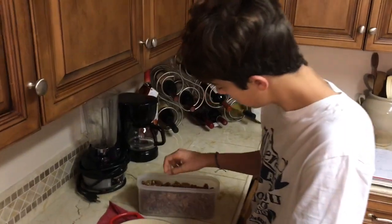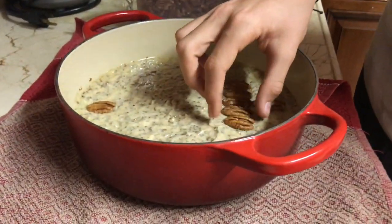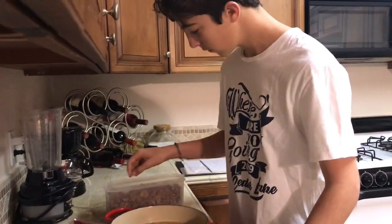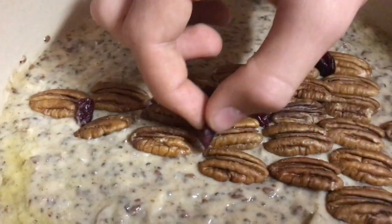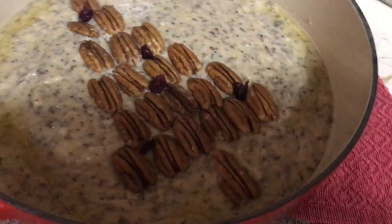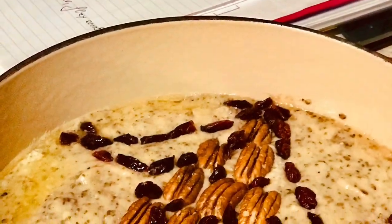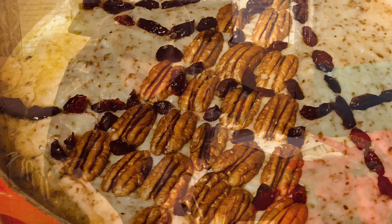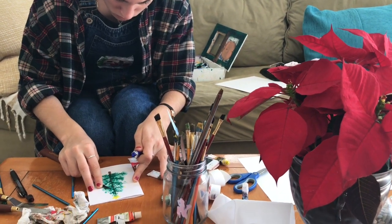If you follow my work, you might be aware that I have a non-profit organization focused on reconnecting families and bringing them back to the dining table for quality family time and a healthy homemade meal. Keeping our kids involved and engaged in a daily routine is very important, especially during the holidays. So Marco is helping me decorate the banana bread — this was entirely his idea — while Michaela is making handmade Christmas cards.